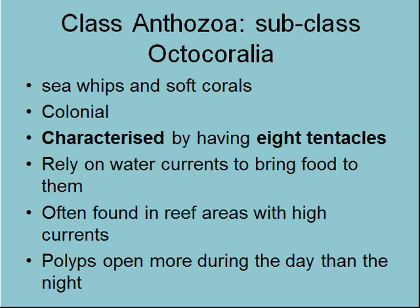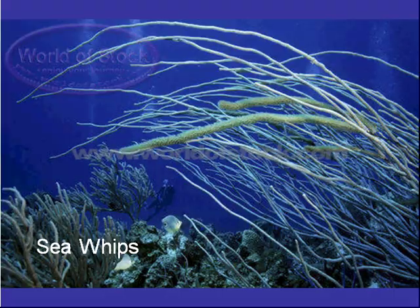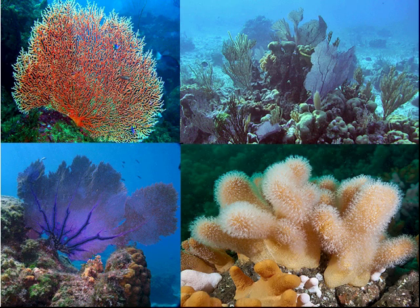Octocorallians — sea whips and soft corals — they're always colonial, characterized by having eight tentacles, and rely on water currents to bring food. Often found in reef areas with high currents, and more open during the day than night, which is different to the hard corals. There's a leather coral, sea whips, a sea pen, a Gorgonian sea fan — if you're lucky enough to go up to PNG, you'll be able to see lots and lots of these. And here are some more sea fans.